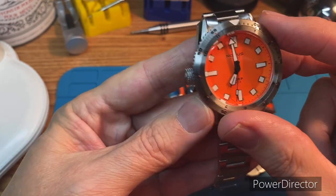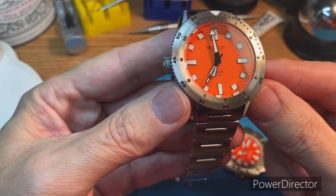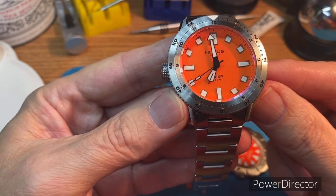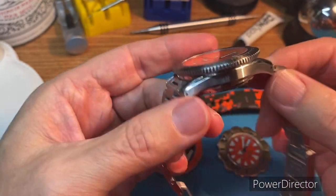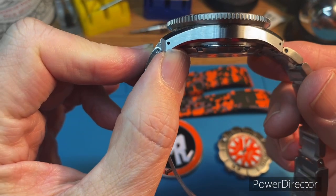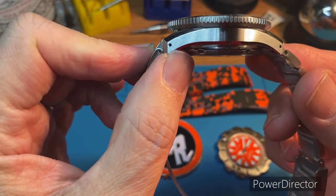Love the stainless bezel. You can see on there like a little orange on the bezel too as well. Great case design. Wears super well. I'll get it on the wrist in a minute.